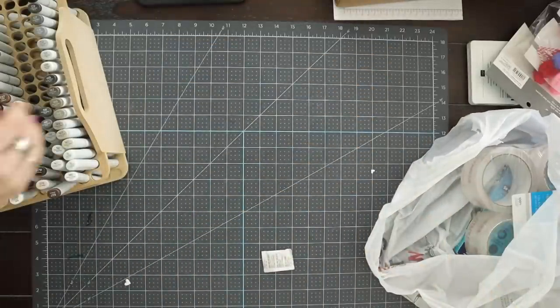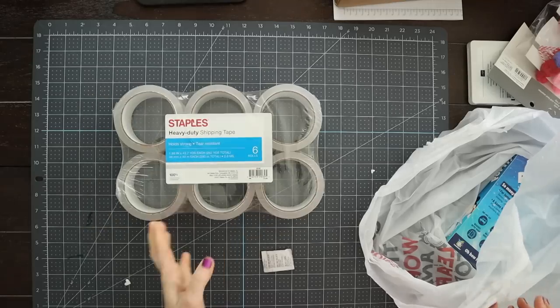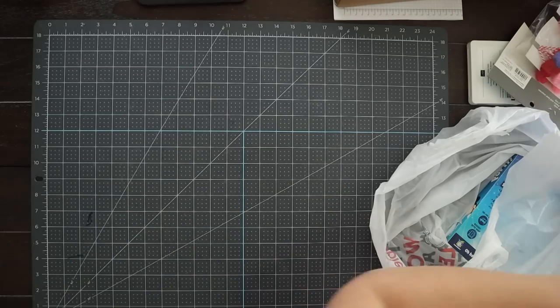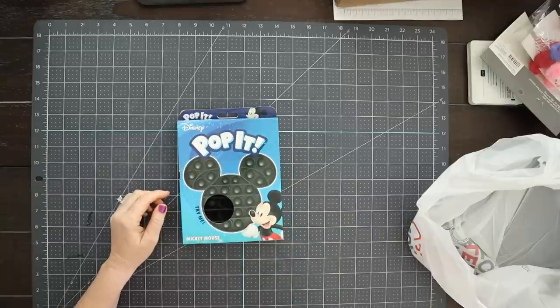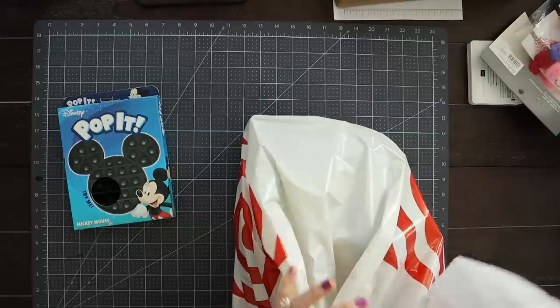Let me put these aside so I can show you the rest of the stuff I got. I also purchased more masking tape because I never have enough for packaging and shipping. And I got this too — this is for my niece, it's her birthday soon. That's everything I got from Staples.